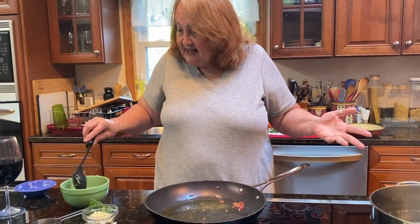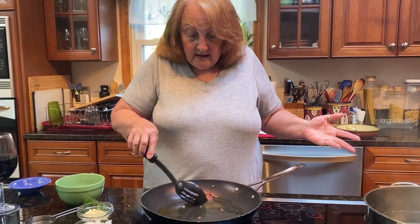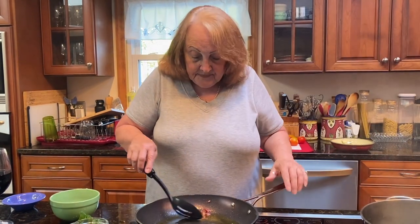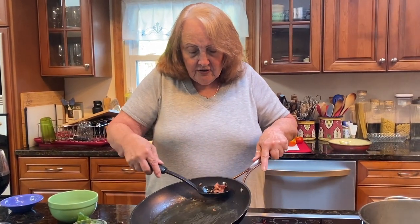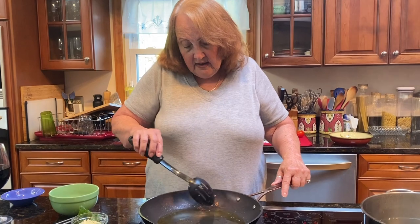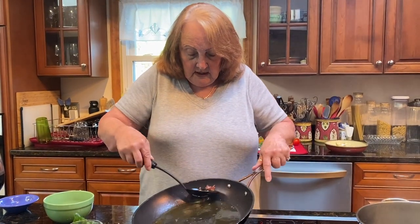This is the 63rd video I'm making. Sometimes I can't even think about what to make a video on. My grandson comes up with some ideas. He says, 'Nanny, how about your dressing, your salad dressing?' I said okay, I could do a video on that, but it's gonna take all of two minutes. He said that's okay.